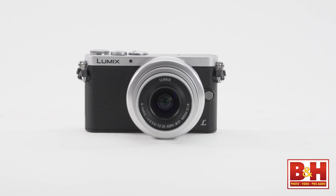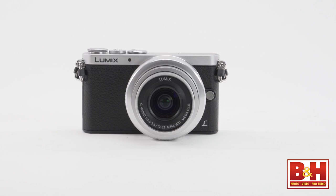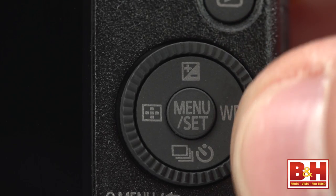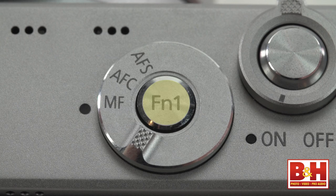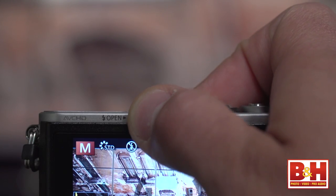The especially small GM1 body still has direct controls for a number of things: a focus mode switch on top, a shooting mode dial, a joystick-style control dial with built-in buttons, a dedicated movie record button, a quick menu button, a programmable function button, a display button, and even a slider to make the flash pop up.